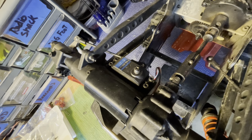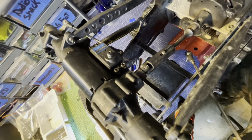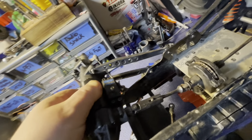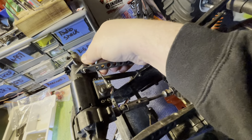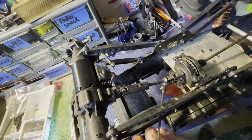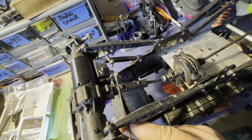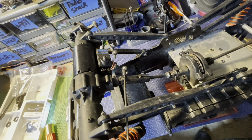Everything's in there, all buttoned up, screws in — that thing ain't going nowhere. That's going to be a huge improvement. The last thing I've got to do is get the servo saver put on, get the steering arms hooked up, and aside from that we're done.